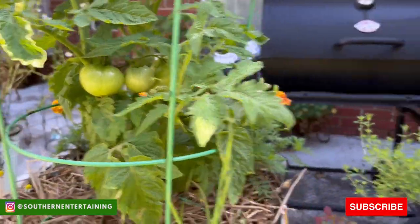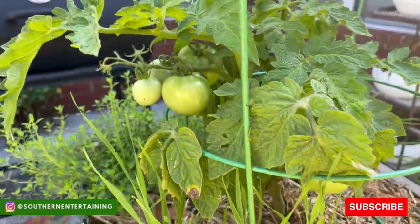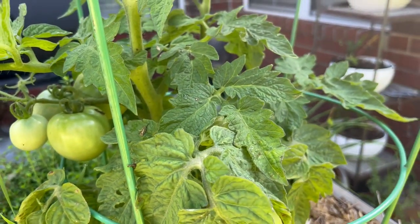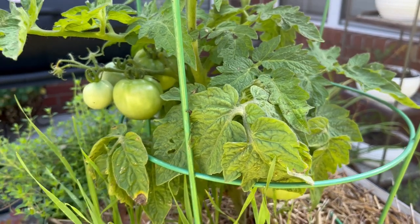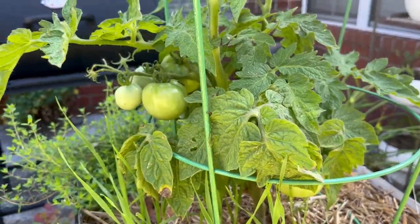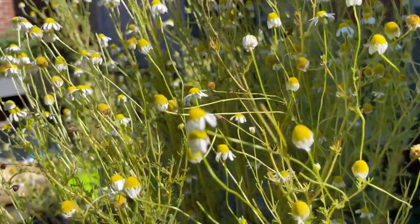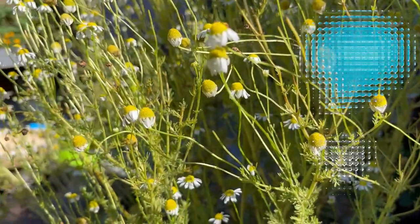We have this container right here, and this one right here with thyme planted in the front. Then we have another patio container with three more patio tomatoes. I don't know if I'm going to put any more tomatoes right here. You guys leave a comment below — let me know what you think we should plant in this one.